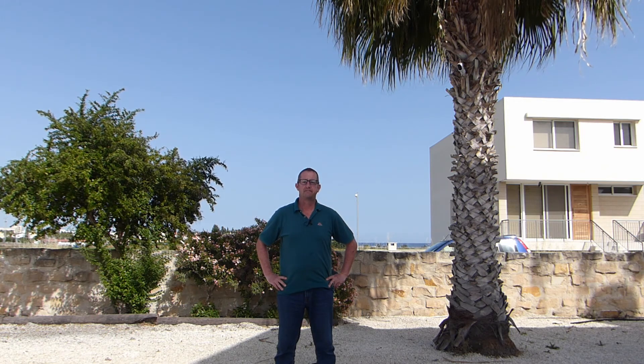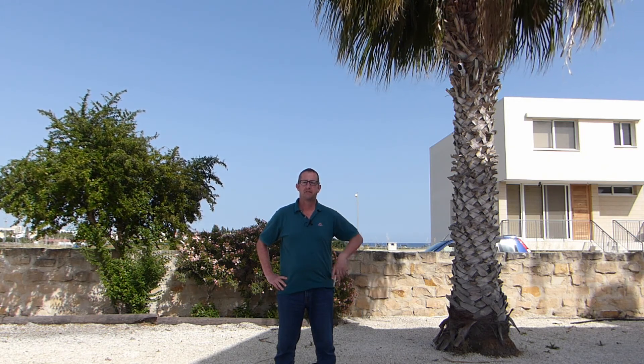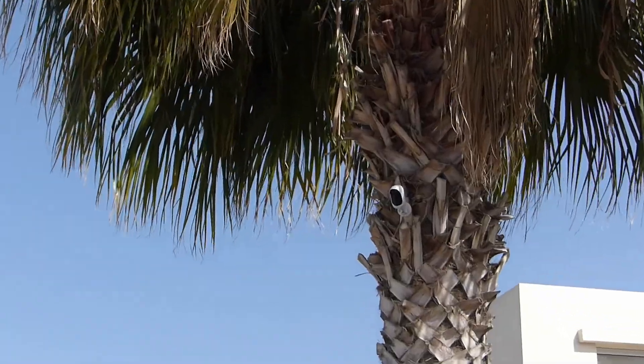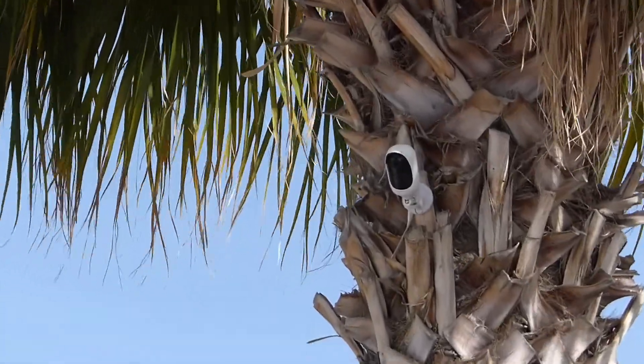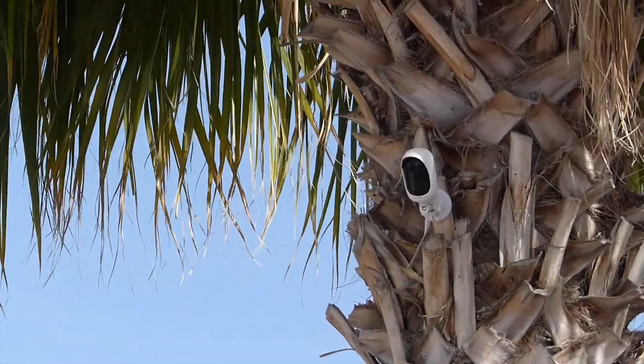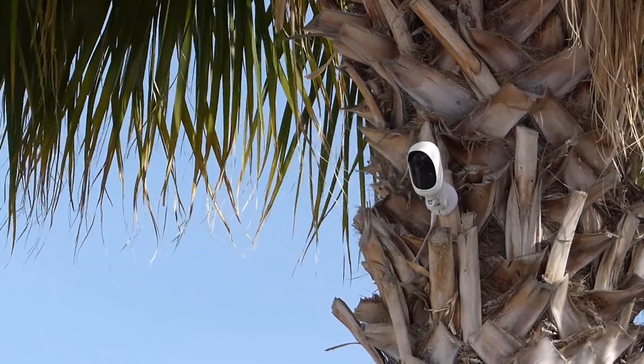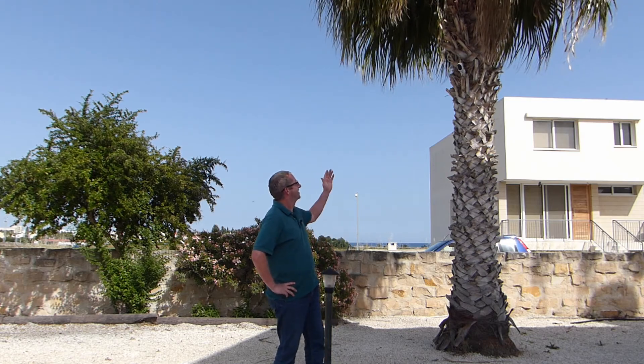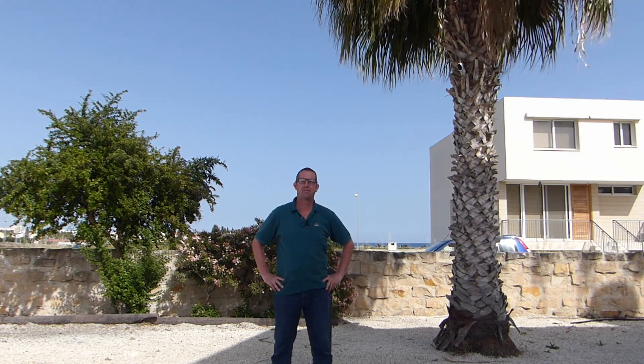Can you see it? My Reolink Argus 2 camera up there in the palm tree. It's my completely wireless battery-powered Wi-Fi security camera. It's great. Only one problem — it's battery-powered.